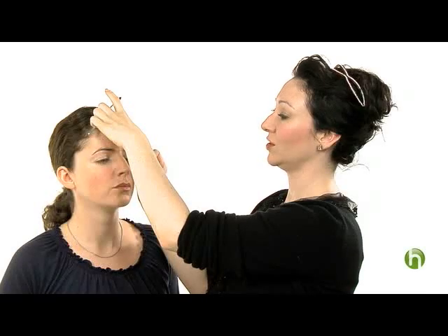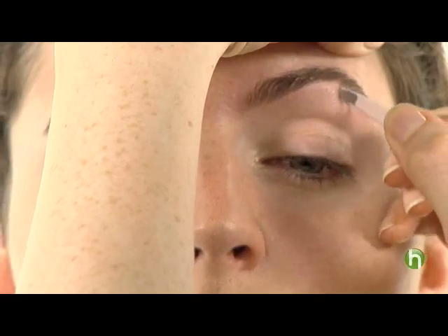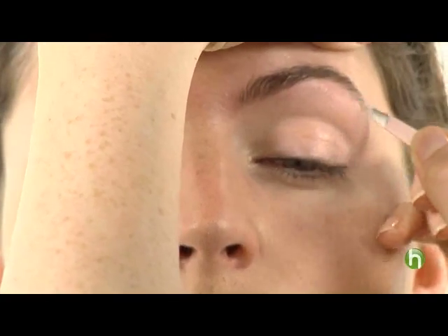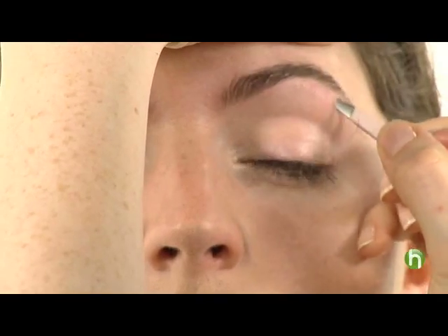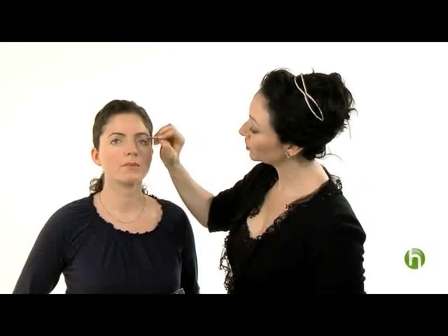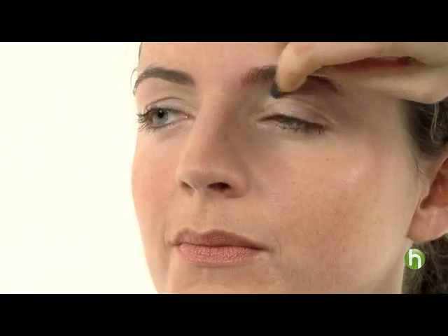Now we're going to really go into the arch. This is a very important part because you want to expose that brow bone and bring lift to the eye area. Another trick when applying your makeup is adding a little bit of highlighter to the brow bone — you can even go into the inner corners of the eye and on top of the cheekbone.